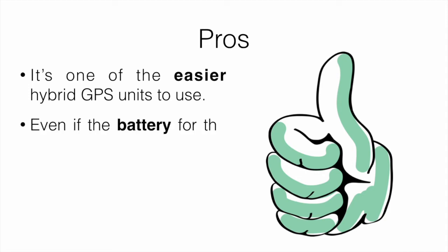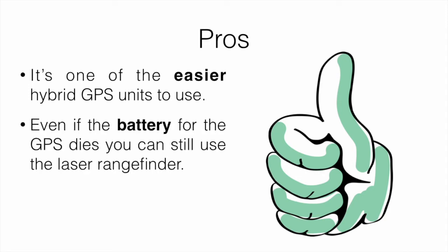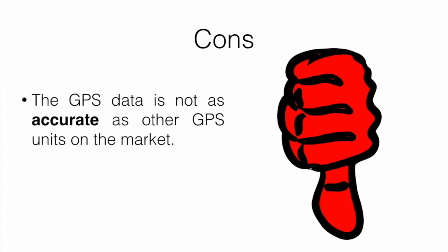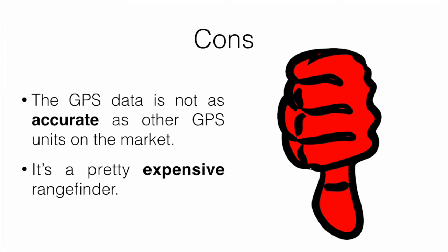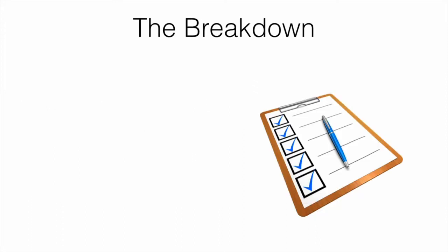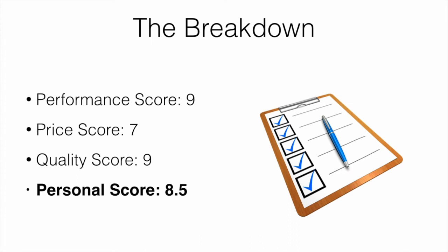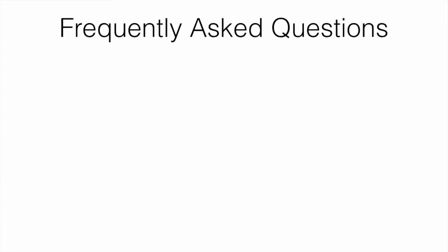Pros: it's one of the easier hybrid GPS rangefinders to use; even if the GPS battery dies, you can still use the laser rangefinder; and having both laser and GPS is really convenient. Cons: the GPS data is not as accurate as some other GPS units on the market, and it is a pretty expensive rangefinder. The breakdown — performance score: 9, price score: 7, quality score: 9, my personal score: 8.5 — which is definitely pretty solid.